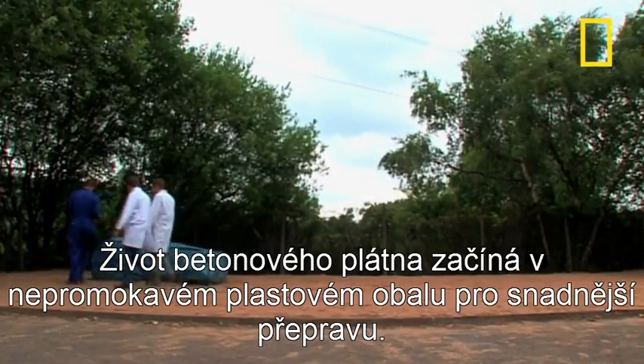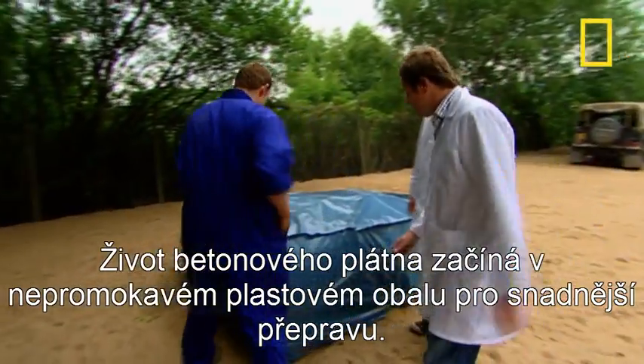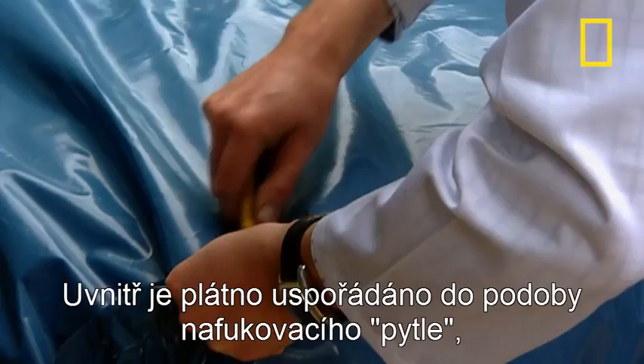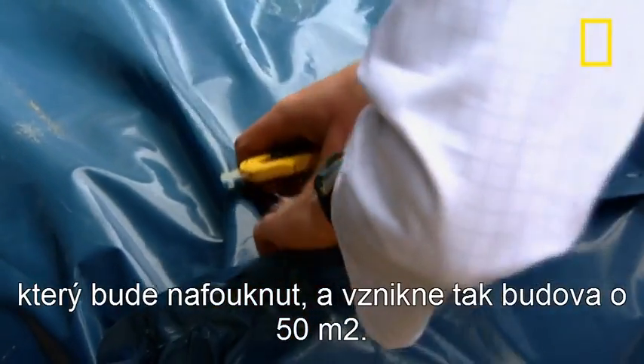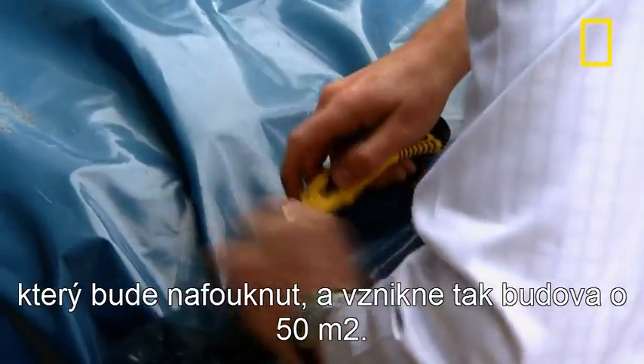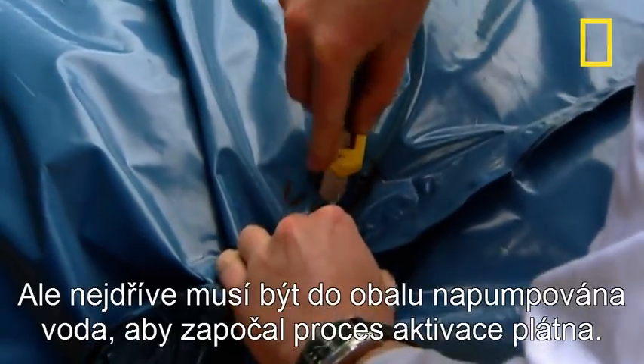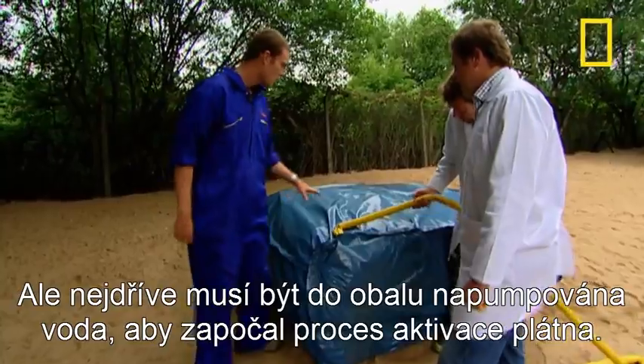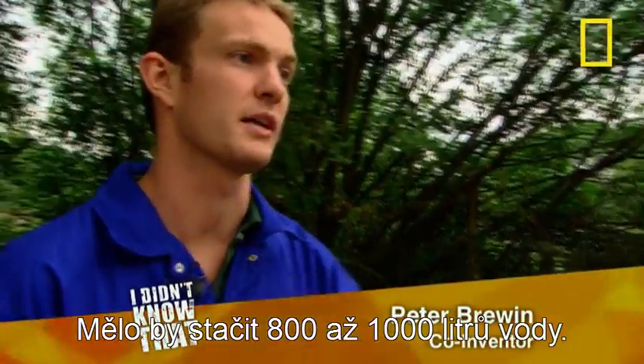The concrete canvas begins life in waterproof plastic sheeting for easy transportation. Inside, the canvas is wrapped around an inflatable lining, which will be blown up to create a building 50 square metres in size. But first, water must be piped inside the package to start the process of dampening the cloth. It should take about 800 to 1,000 litres.